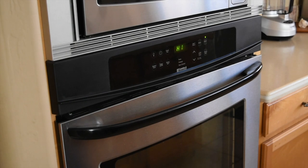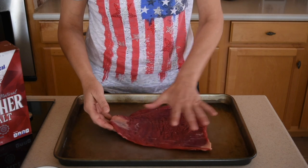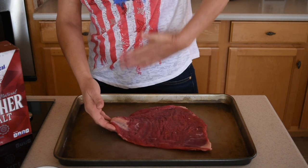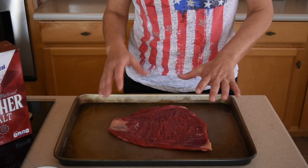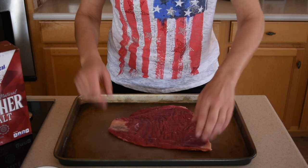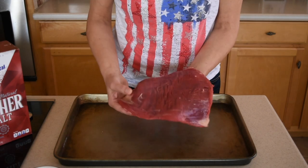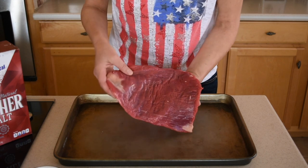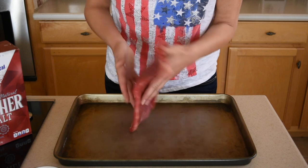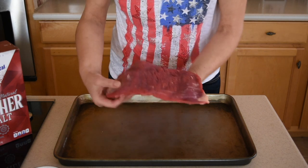While it's preheating, we're going to season our steaks. A little useful information: the flank steak comes from the lower abdominal part — the lower stomach of the cow — so it has quite a few muscles and we have to find a way to make it tender. The flank steak has a top side and a bottom side. The bottom side is much smoother than the top side.